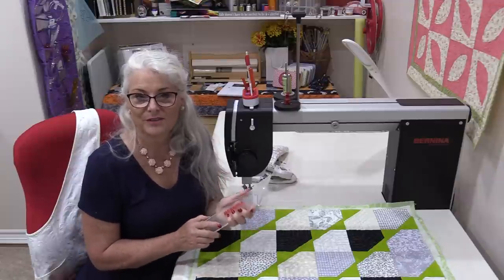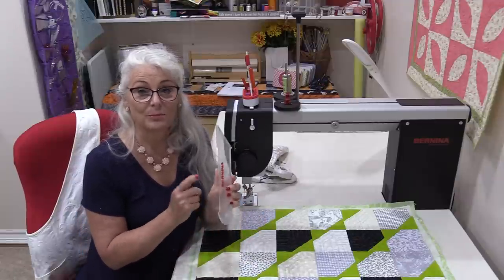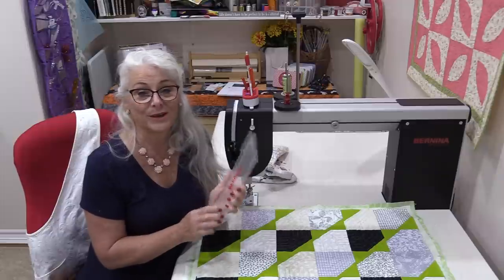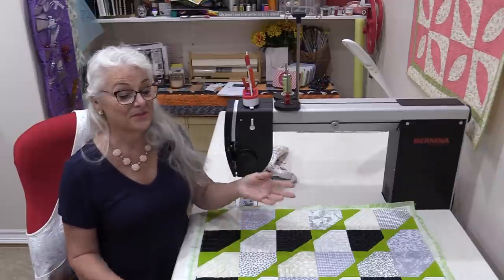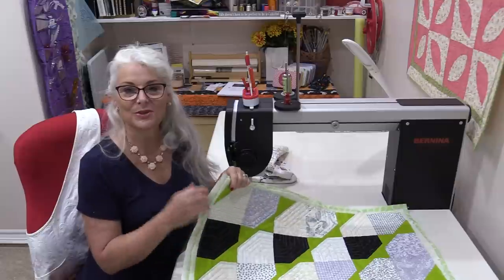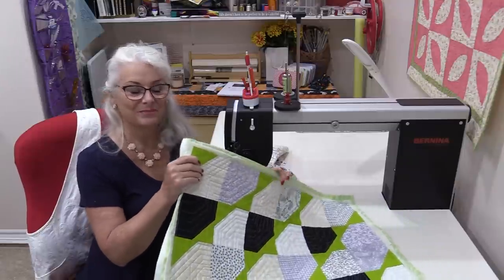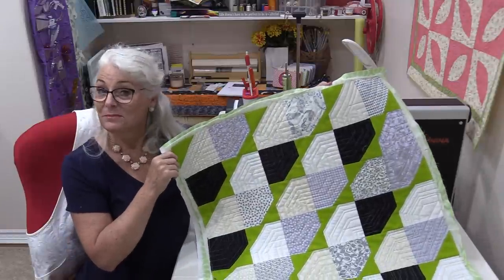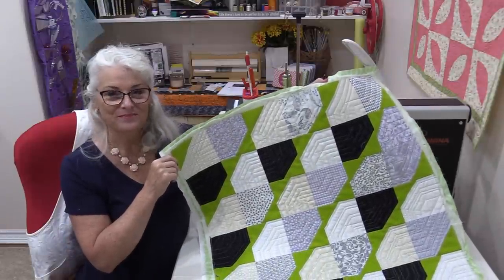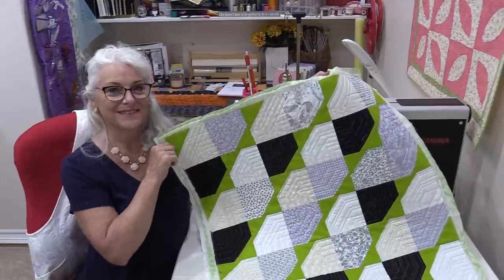Ruler work is a lot of fun. Be sure you have the right foot on because you do not want to bounce off the quilt and onto the ruler. After that there are a lot of different patterns you can do. Pedal to the metal — the ruler does all the guiding. It can be very simple or very elaborate. I do hope you give some straight ruler work a try; it really is a lot of fun.